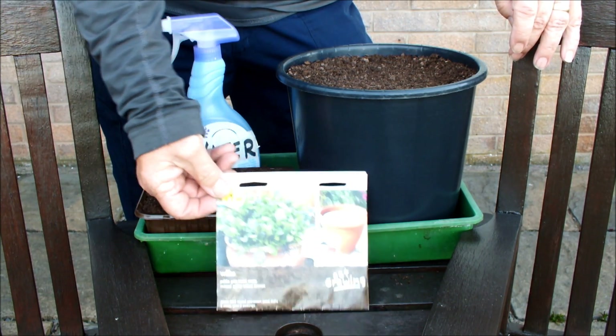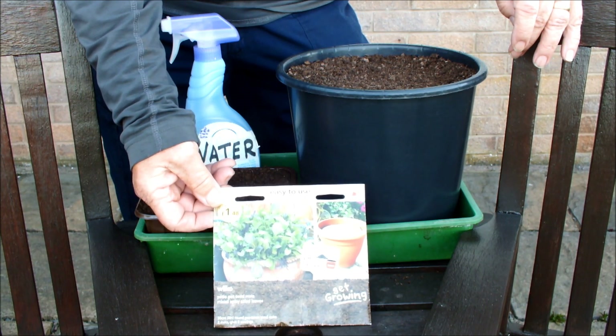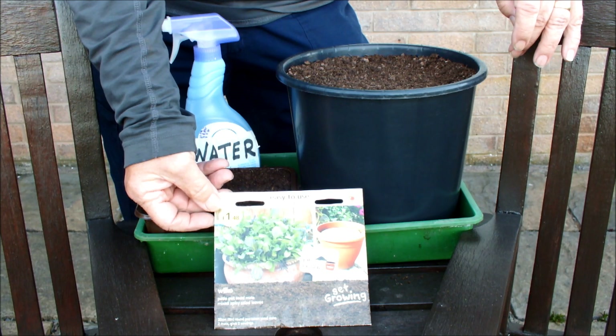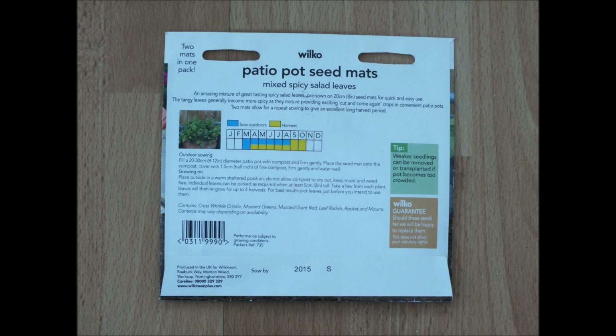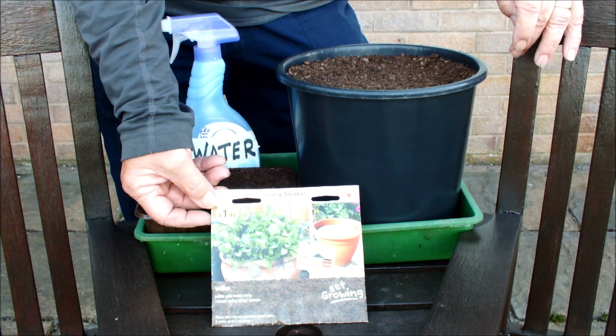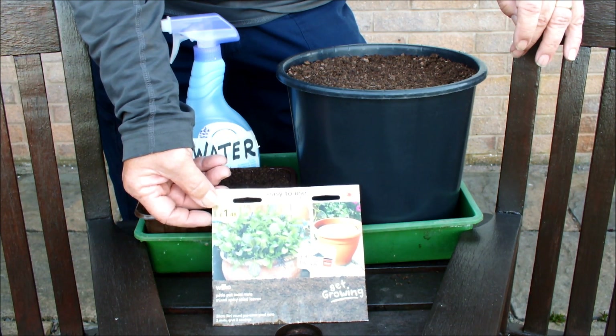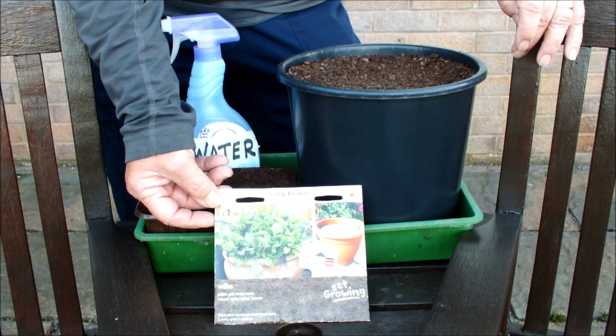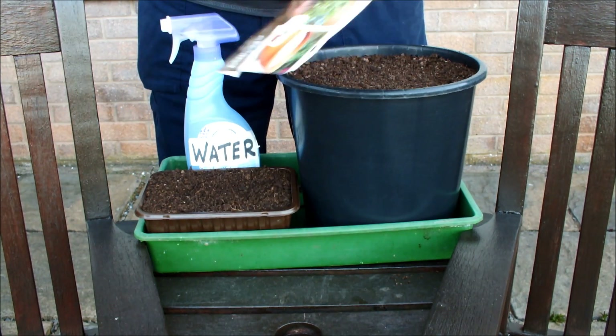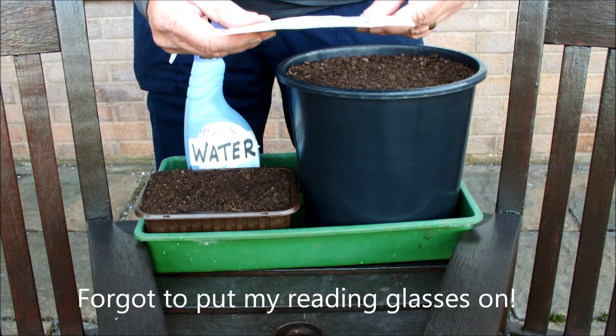Hello! Look what I've just found in my seed box — an easy-to-use two-mat pack of mixed leaves. I got these a couple of years ago. I think the reason I bought them was they were selling them off at the end of the season. I've grown these before but didn't grow them last year. This must have slipped to the bottom of the box. I've been having a rummage and found it now, so we're going to sow these mixed leaves. Let me read off the packet and tell you what's in it.